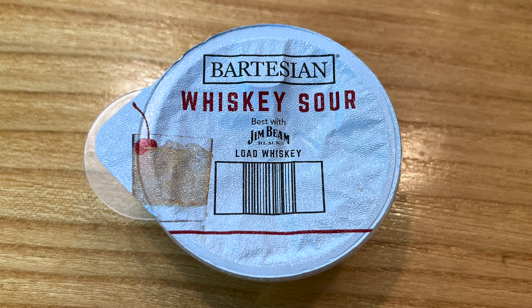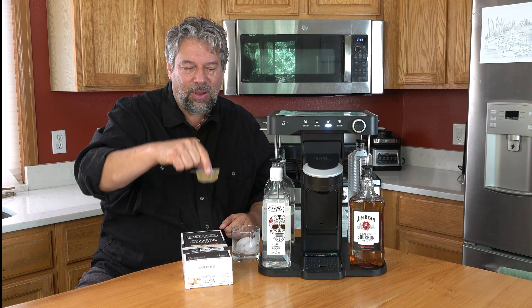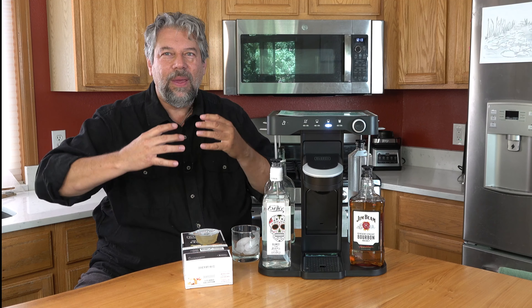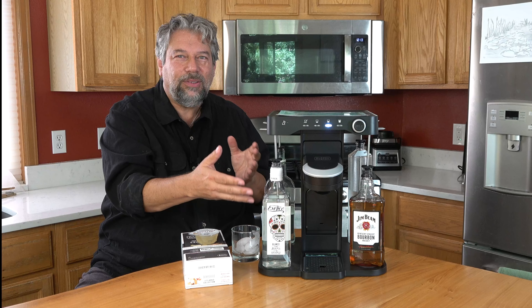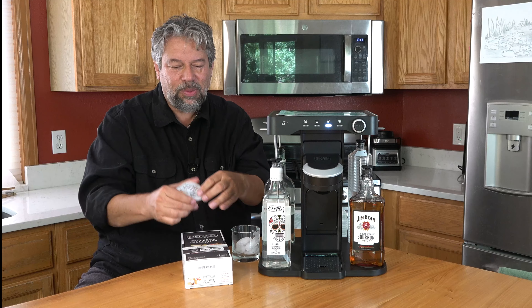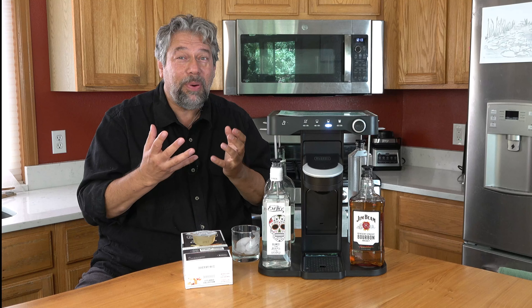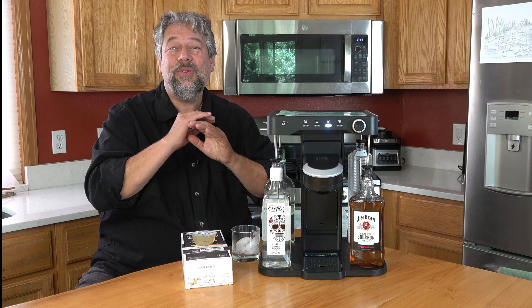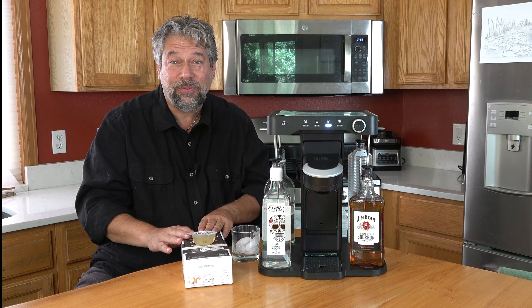You can see this one is for a whiskey sour. What's in here is everything but the alcohol. The capsules work with the machine, which uses the alcohols you plugged in and knows how to make it. That's what the barcode does — it tells it what drink you're making and it makes a perfect drink for you. There are 40-plus different kinds of cocktails that you can get capsules for.